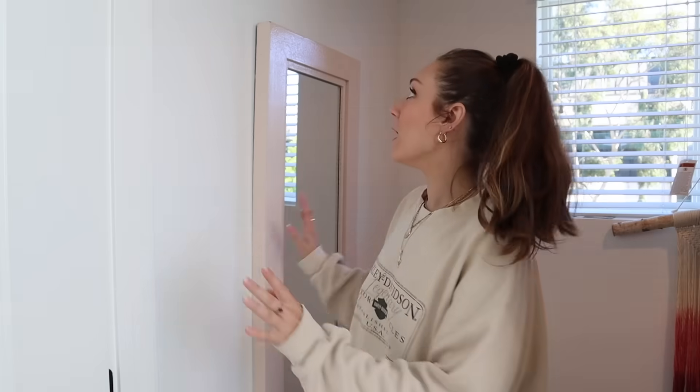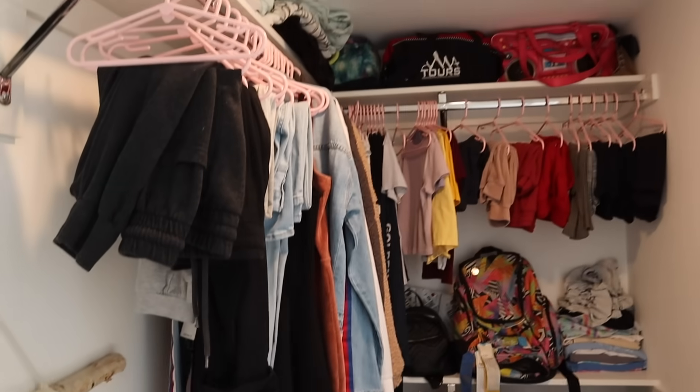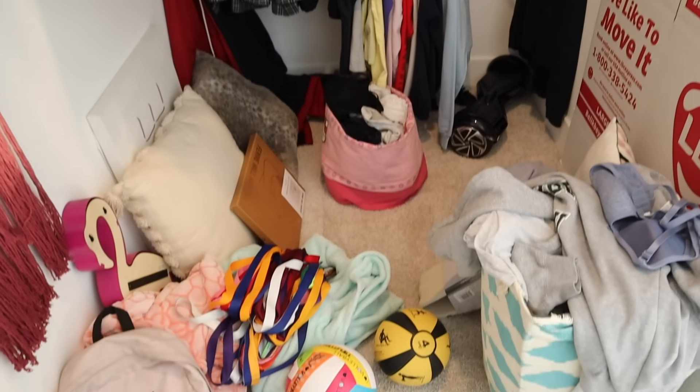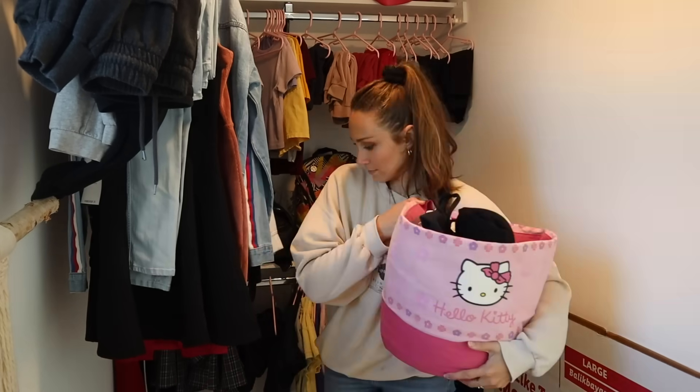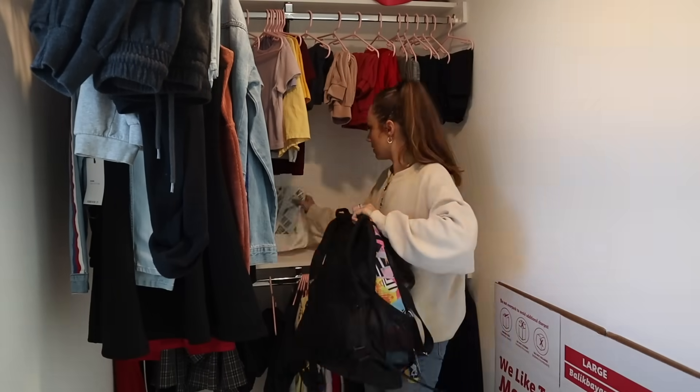Today we're doing the closets and the bathroom. First, we're starting with Zoe's closet since that bedroom is already completed. We had a little bit of a head start because we hung a DIY mirror project in the last video. For these closets, I want them to be well organized so the girls can grow into the space. We're going to start by removing everything for a clean slate.